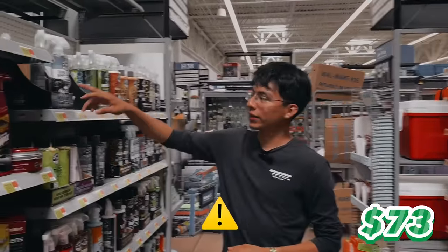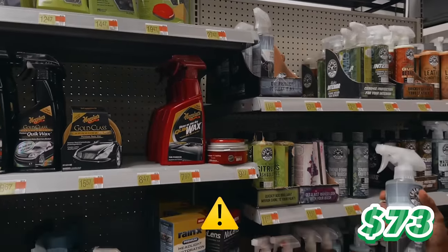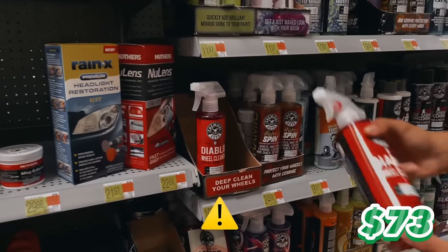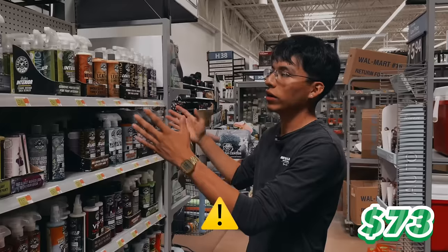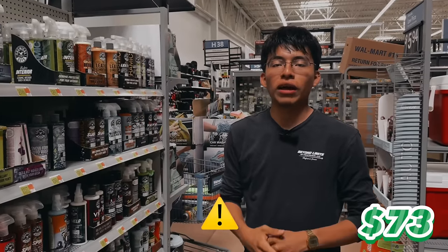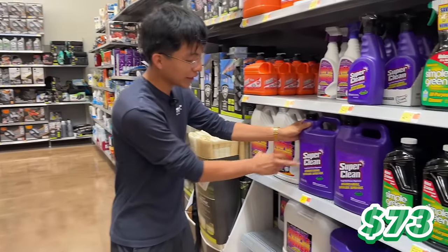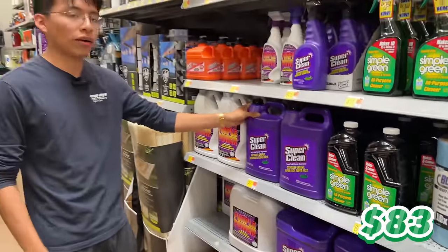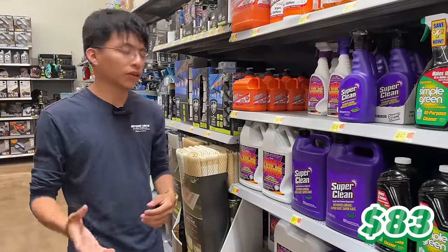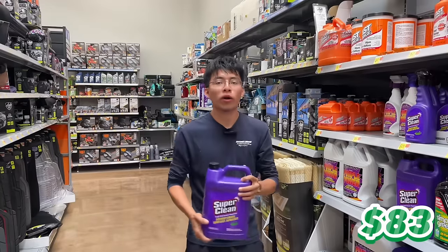I want to point out — you might be tempted to grab Chemical Guys Total Interior Cleaner and Protectant at $12 for 16 ounces, or their wheel cleaner for $11. Don't do it. Instead, grab Super Clean, a gallon of all-purpose cleaner for only $10. You can dilute it to any ratio for interior cleaning, exterior cleaning, wheels, or door jams. This is the most important product on today's list — no need to buy separate wheel cleaner or interior cleaner.